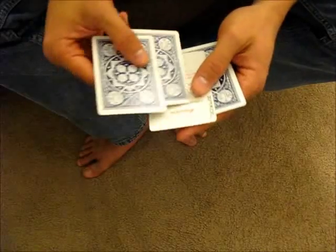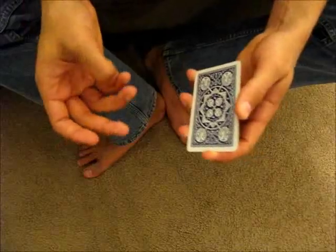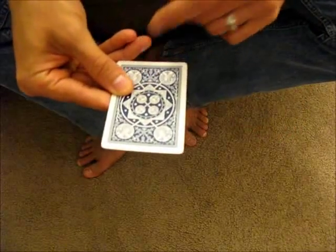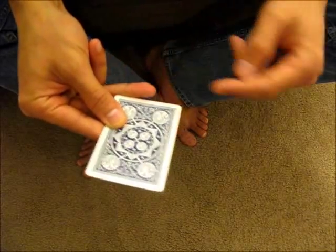To do the move, you start out with the card you want to hide third from the top of the packet. It can be face up, face down, whatever the trick you're doing calls for. Then you hold the packet in your non-deck hand in between your first finger and middle finger, your thumb near the bottom, and your ring finger across the bottom. This will help provide alignment later.